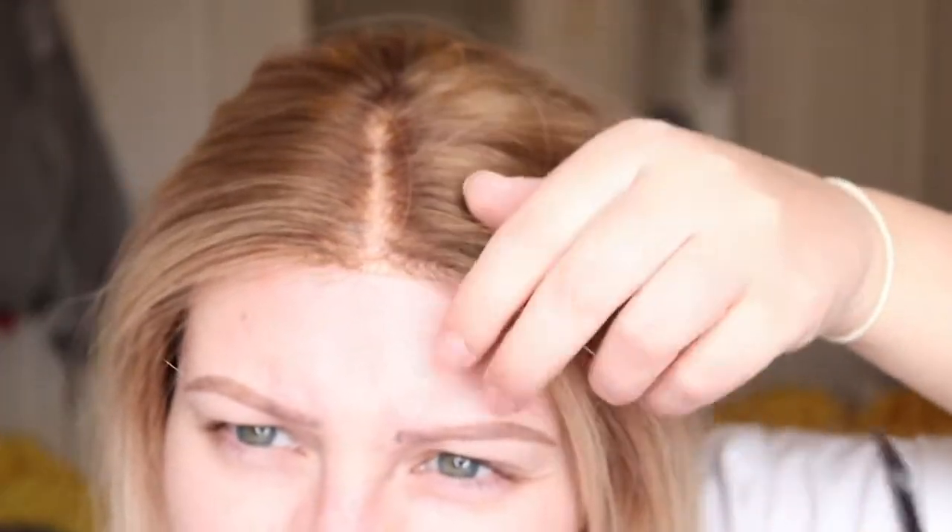If the lace on your wig isn't super thin and high quality, it's not going to blend really well. Mine — I'm not too fussed if it doesn't blend perfectly. Some wigs you literally cannot see the lace at all; mine, you can a little bit. So once that front bit has stuck, we're going to move on to the sides.